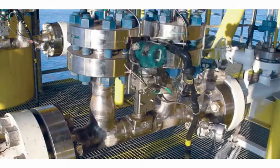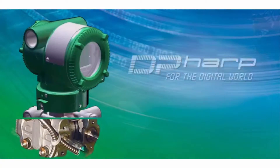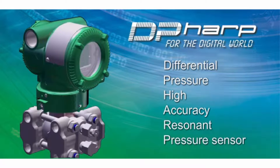The Yokogawa family of pressure transmitters features a unique digital pressure sensor called DPHARP to provide the most stable and accurate pressure measurement offered today. DPHARP stands for Differential Pressure High Accuracy Resonant Pressure Sensor.